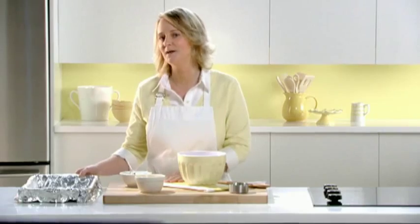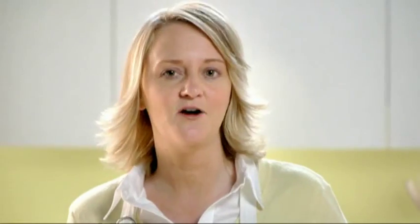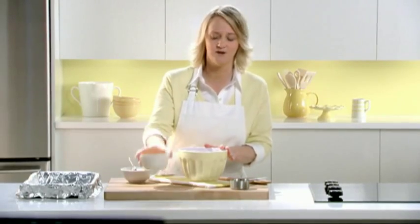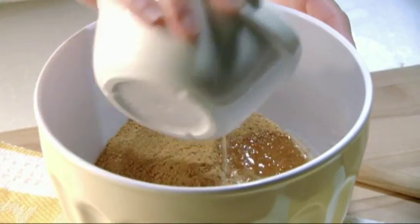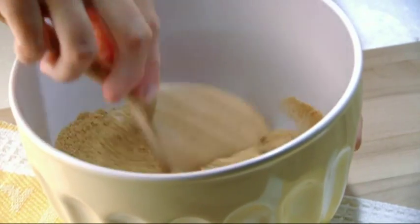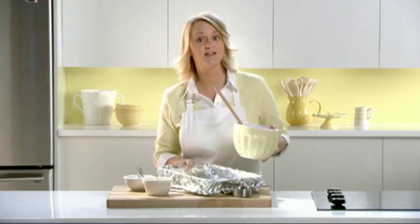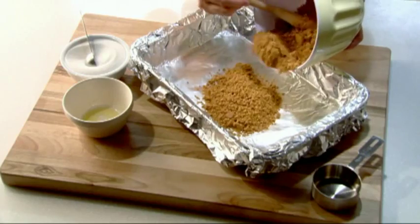I've lined a 13 by 9 inch baking pan with foil, leaving the ends of the foil over the sides. Now you have handles to lift the cake out. Next, I'm mixing honey maid graham crumbs with some butter that I've already melted, and a couple of tablespoons of sugar. Mix this together, then press the mixture firmly into the pan using the back of a measuring cup.